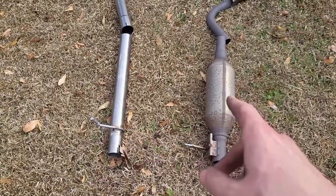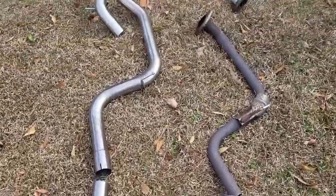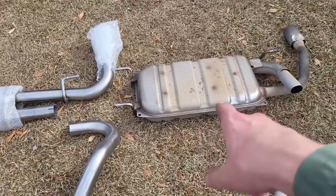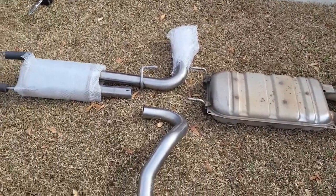Now you can see the aftermarket exhaust compared to the stock one. We're deleting the resonator, so it's going to add a little bit more sound. The weight of the stock muffler is roughly the same as the weight of the aftermarket one, so it won't be much in the way of weight saving, but it definitely will add some sound.